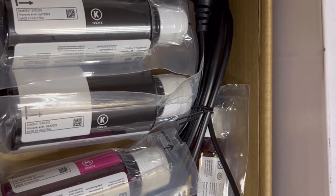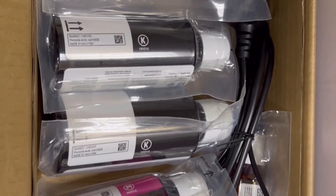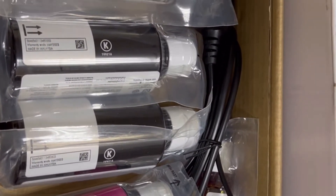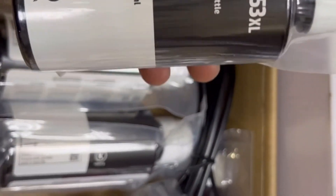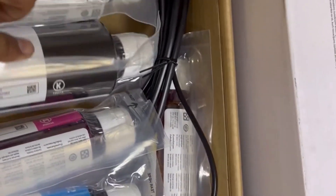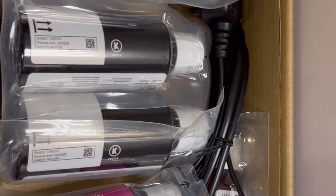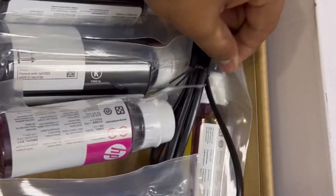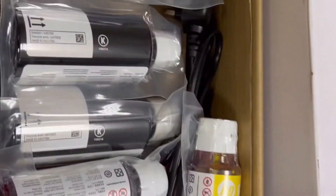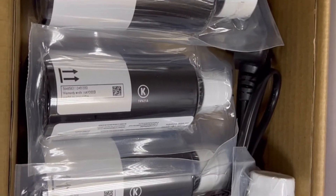Okay, we're going to unbox it. The inks inside are cyan, magenta, yellow, and black. There are three black bottles because mostly users use black ink. The rest are cyan, magenta, and yellow. We also have two cartridges that we will insert to set up the printer.